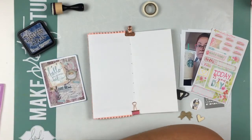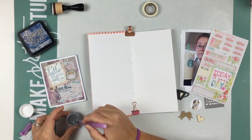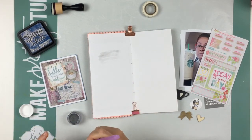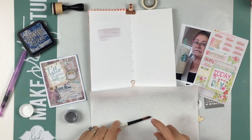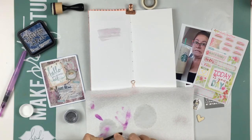Our sponsor this month for our blog hop is Columbus Road Prints, which is also an Etsy store. She does stickers and journaling cards and they're super amazing. We each got a little package — a journaling card and a sticker sheet — and that is what we are using this month for our blog hop.